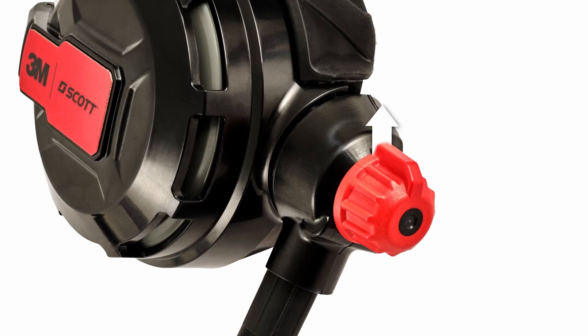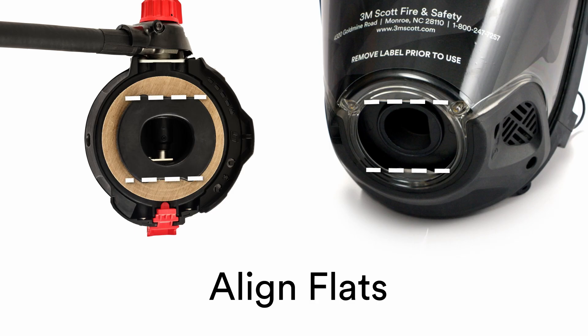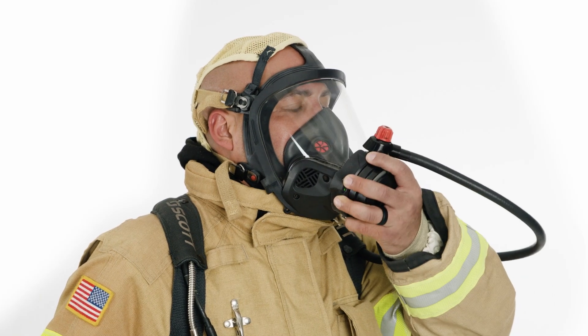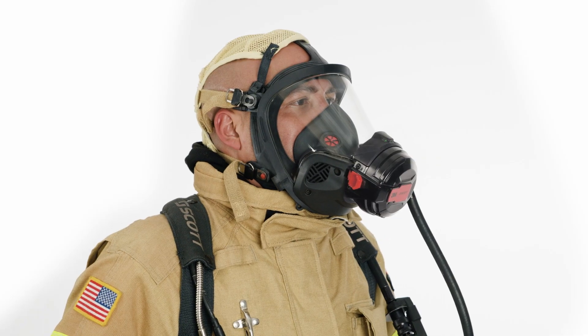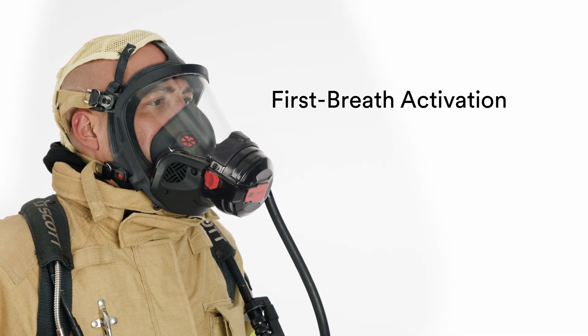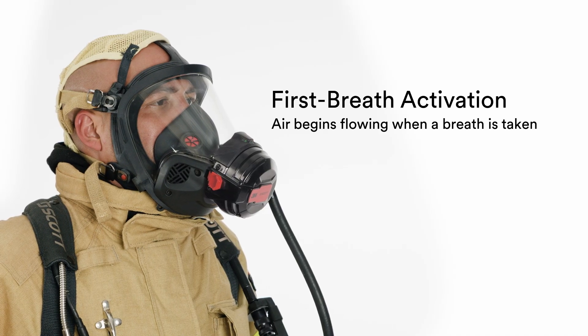With the regulator's red purge knob in the 12 o'clock position, connect the regulator to the face piece by aligning the flats of the regulator with the flats of the docking port. Then rotate the regulator counterclockwise. The EasyFlow Plus and EasyFlow C5 regulators are designed for first-breath activation. Take a breath and air will begin flowing.